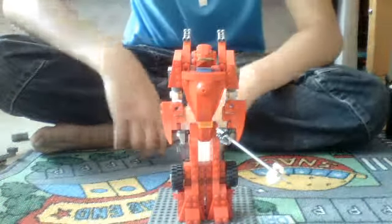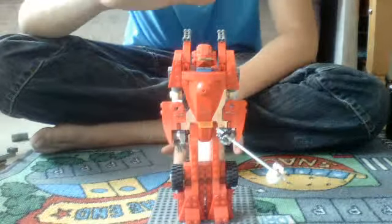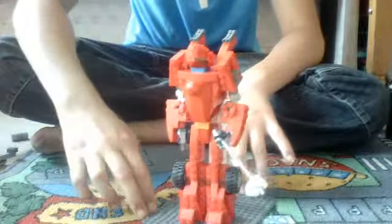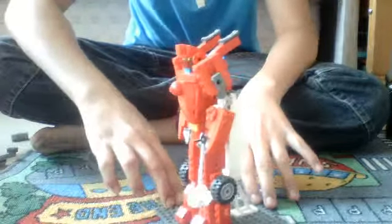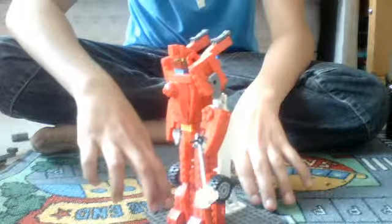Hi, I am DJTJ 18 and this is my Lego review of Hotshot. This is my own design. This one didn't transform, but if it did, it would have transformed into a motorbike.